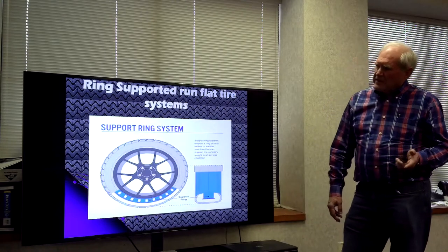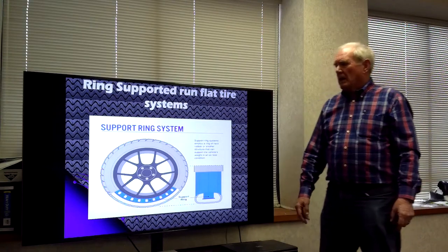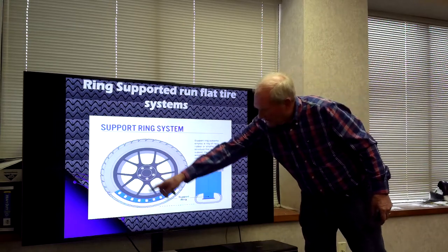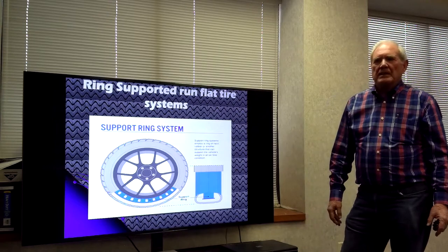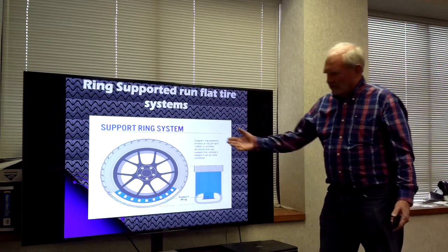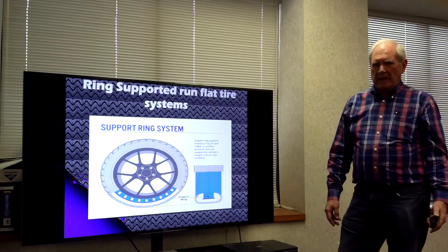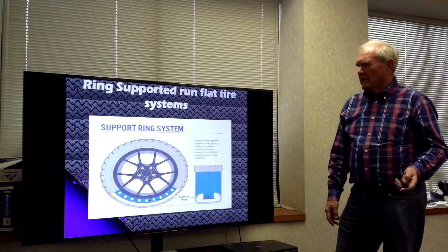The support ring system is actually a rather simple system and works very nicely. You just put a ring inside, attached to the rim, and the tire runs just like a normal tire. When you lose air, it runs down and you're actually running on the ring. The ring supports the tread, so it works very nicely.